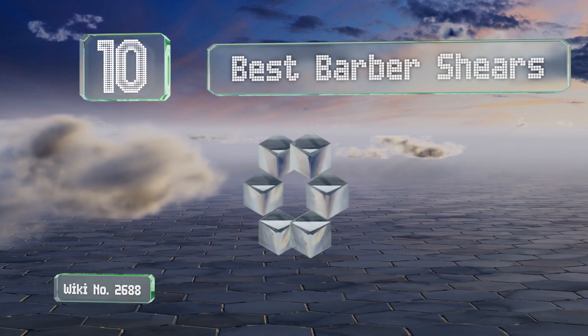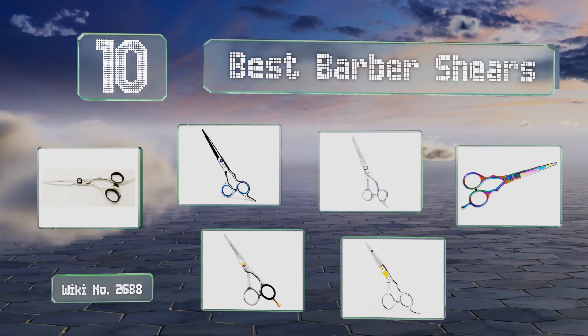EasyVid presents the 10 best barber shears. Let's get started with the list.